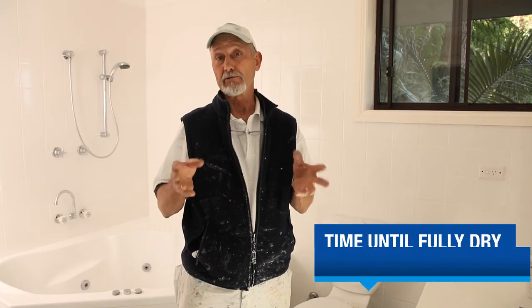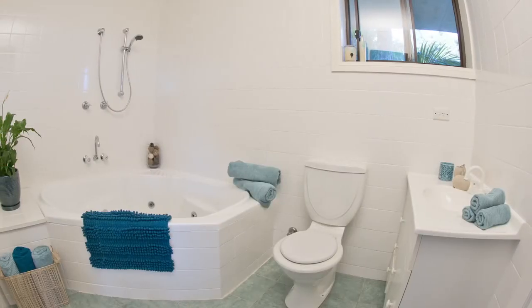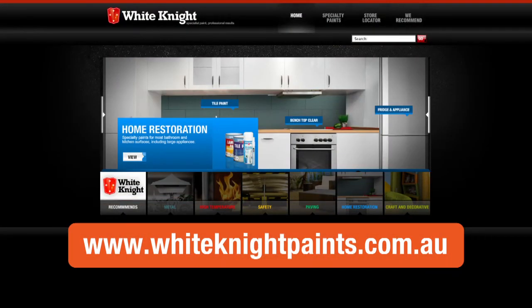Your paint's touch dry in about two hours, fully dry in eight, and fully cured in about a week. You need to protect it from hard knocks and harsh cleaning during that time. For more info on products, colours and application, check out the White Knight website or ask your paint specialist.